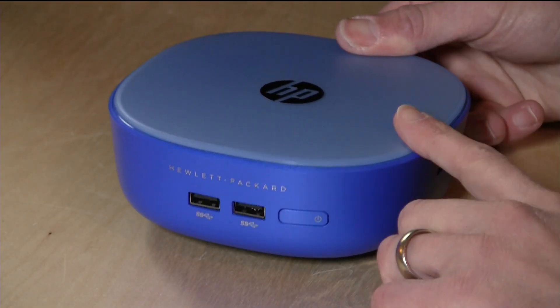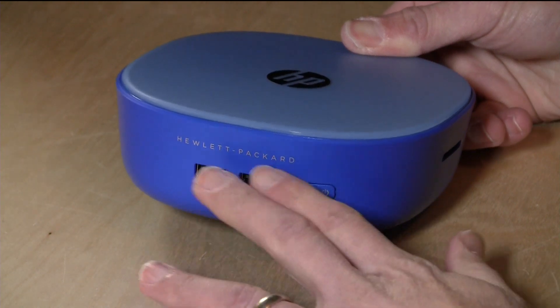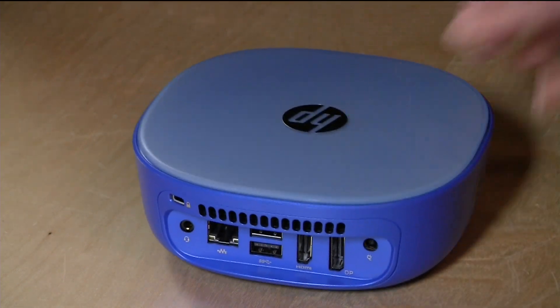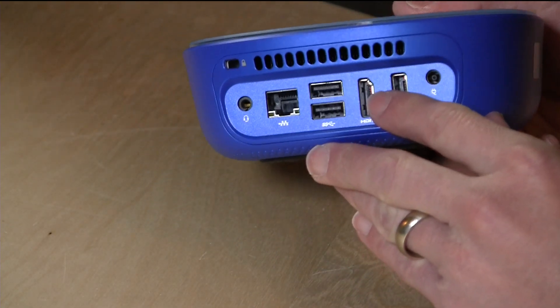Let's take a look at the hardware first. You've got four USB 3.0 ports — high-speed USB across the board — two on the front next to the power button and another two on the back. Also on the back you've got your power adapter plug. It has an external power supply, but it's not very big — one of these little ones, so it won't be like an Xbox with a huge power brick.